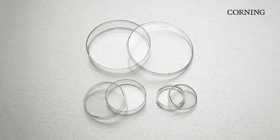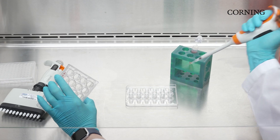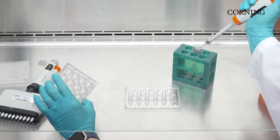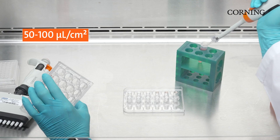Corning Matrigel Matrix was traditionally used for two-dimensional cell culture to aid in cell attachment and to maintain stem cells in their undifferentiated state. The appropriate volume for coating for this kind of application is generally around 50 to 100 microliters per centimeter squared of a diluted Matrigel Matrix solution.